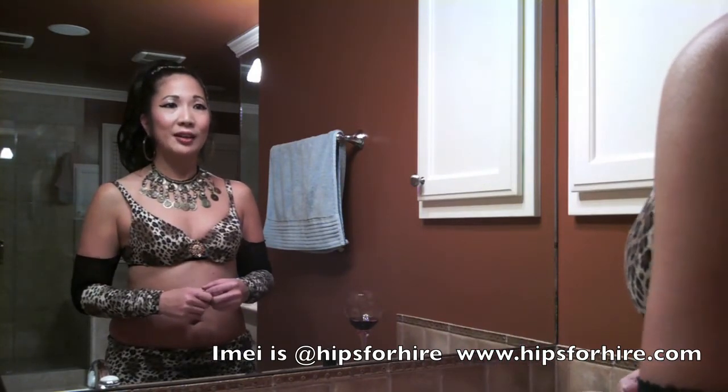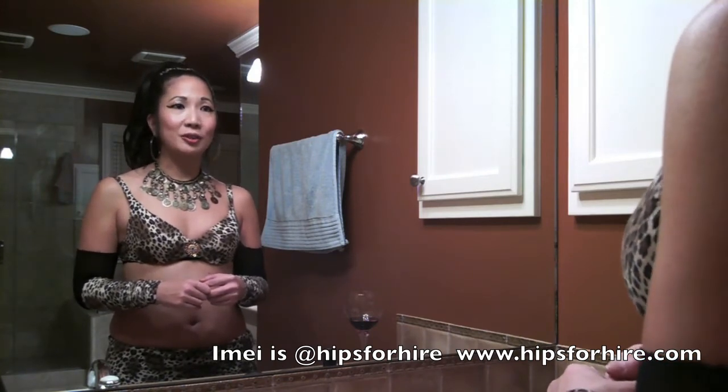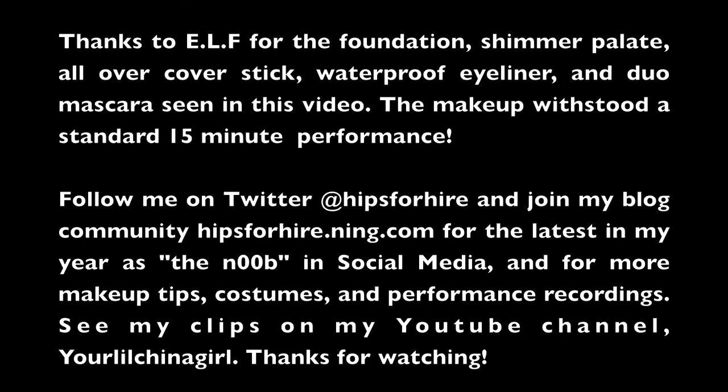Thanks so much for watching. I am Yimei and I'm also on Your Little China Girl — tune in for more videos. Thank you so much. Have a great day.